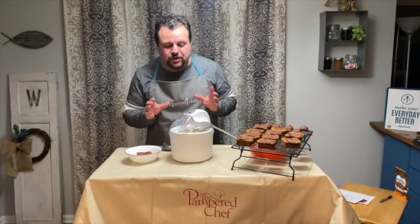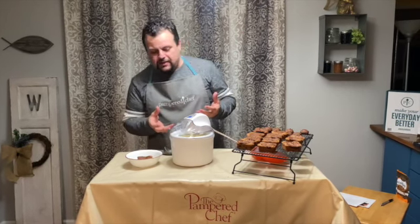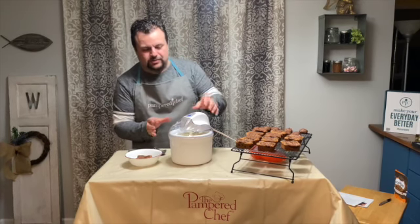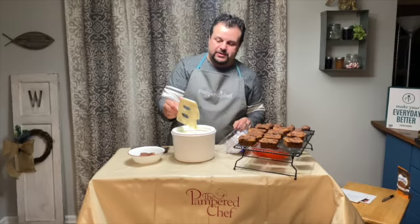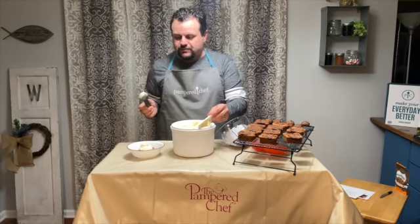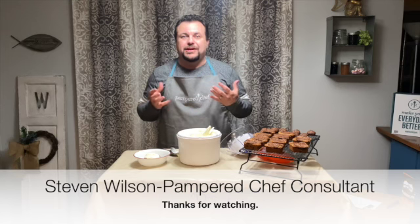I've got about 25 seconds left on the countdown before my frozen custard is finished, and it's looking really good. It's not hard yet, but it looks great. I've got my naughty brownie ready. All right, so it's stopped. I'm going to twist the lid off — look at that custard! I'm going to take a scoop of that custard and put it right on top of my brownie. And now you know why it's called the naughty brownie. I've shown you a lot of different Pampered Chef items that I hope you want to have in your collection at home.